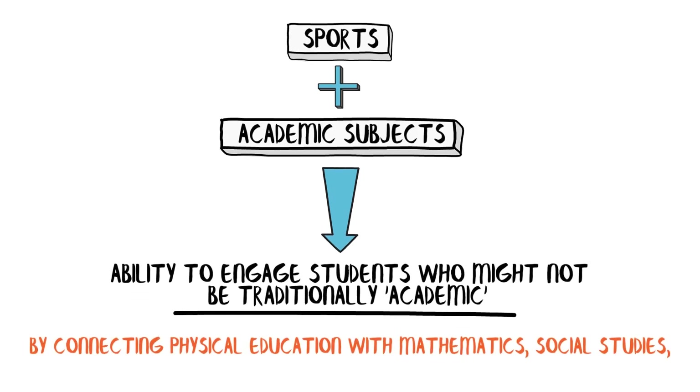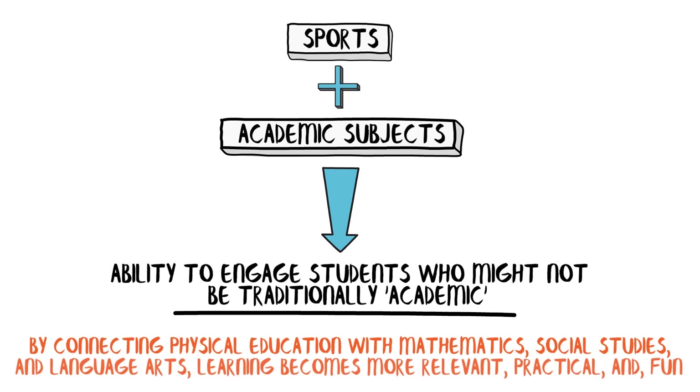Or imagine students writing their own sports-themed stories, using metaphors and similes as skillfully as a golfer uses clubs. The beauty of integrating sports into these academic subjects lies in its ability to engage students who might not be traditionally academic. It's like sneaking vegetables into a smoothie — the nutrients are there, but they're so well blended with the delicious fruits of sport that students hardly notice they're learning complex concepts. By connecting physical education with mathematics, social studies, and language arts, learning becomes more relevant, practical, and fun.